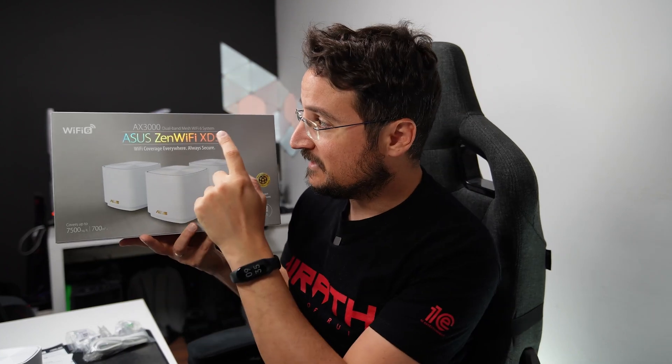I have all the stuff here on the table. I got three units with this — there is a different version you can get with two units, but basically each of these units is a mesh node. The AX3000 is the label that refers to the speed you're going to get with this new version, and that's 3000 megabits per second when counting all the different bands on this device.